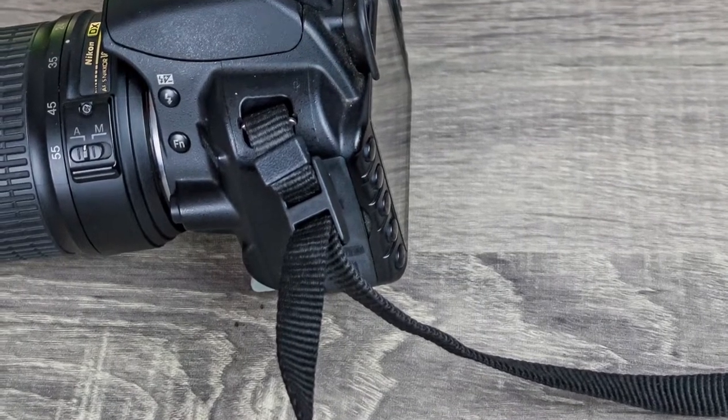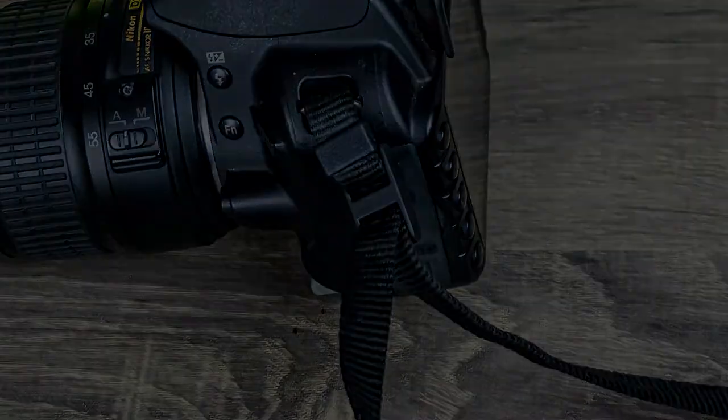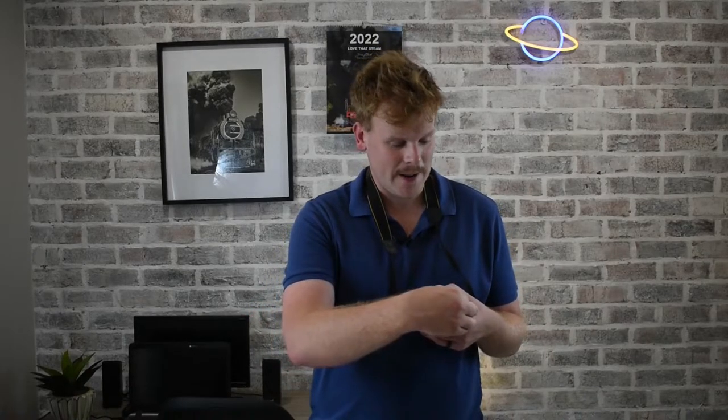It has happened to me before where it has worked loose and I have almost dropped the camera. Camera lens cap — I am speaking from experience when I talk about this. Always make sure you have a safe and secure place to put it when you are filming, as well as placing it back on securely when you are done.